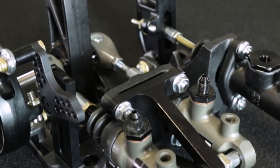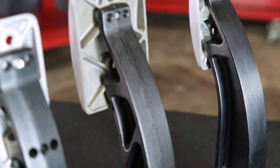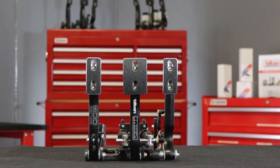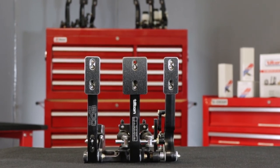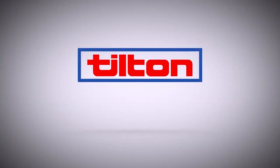Tilton 800 Series pedal assemblies' unbeatable combination of quality, performance, features, and value makes them ideal for both amateur and professional level racing. To learn more and to see Tilton's complete line of brake control and high performance driveline components, visit TiltonRacing.com.